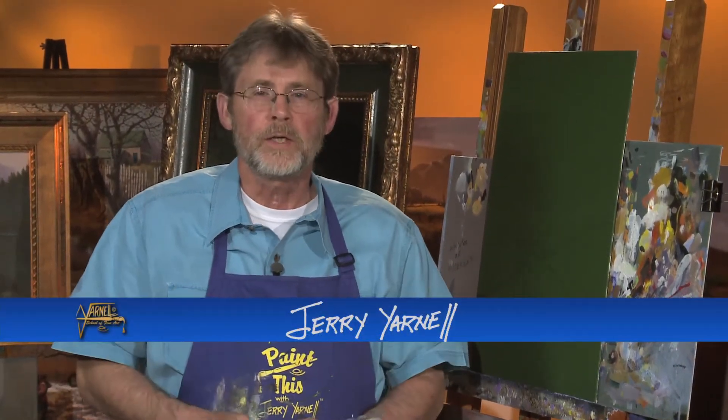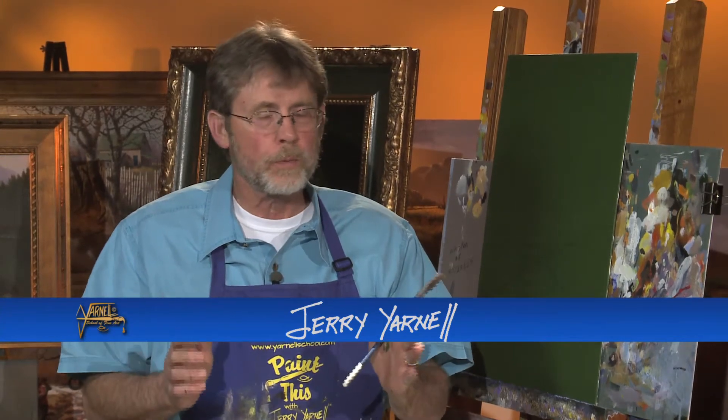Hi, welcome back to this session of Paint This with Jerry Yarnell, right here at the Yarnell School of Fine Art. And as promised, we're going to start a brand new painting. And this one's really going to be another adventure — almost about 30 years now of doing these programs and teaching, and just having a good time with so many students around the world. It's fun to kind of branch off and do different, unique things.